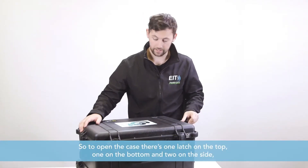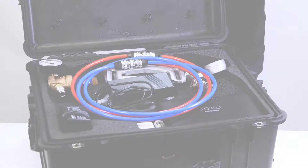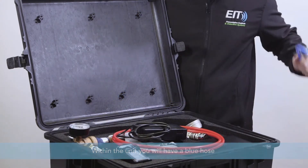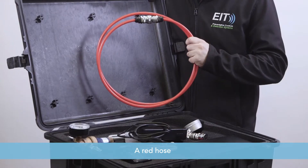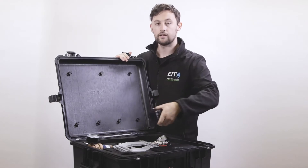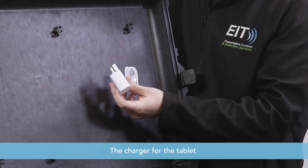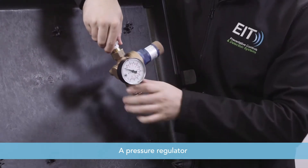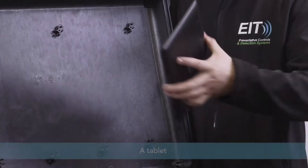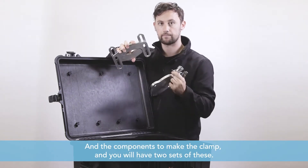To open the case there's one latch on the top, one on the bottom, and two on the side — then you open it up revealing all of the contents within. Inside the unit you will have a blue hose, a red hose, the power supply unit, the GAP scan charger, the charger for the tablet, a pressure regulator, a pressure gauge, a tablet, and the components to make the clamp. You'll have two sets of these.